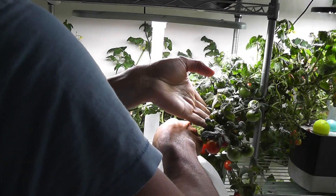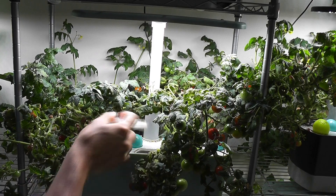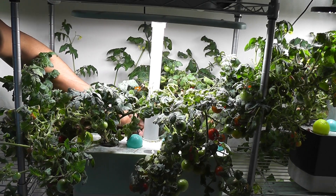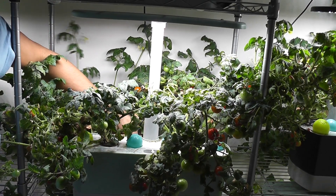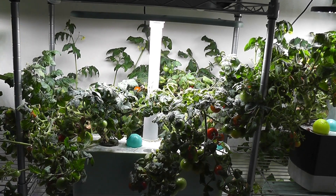Now I am adding water, then adding nutrition. Now I am connecting the pump. Don't forget this — I forgot to connect the pump and killed the plants many times.